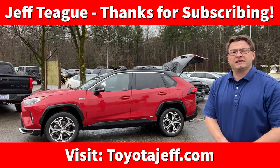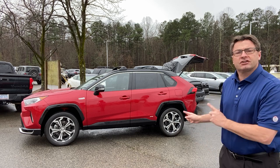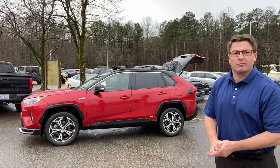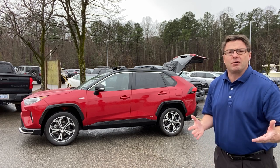What's up everyone? I'm Jeff Teague in Raleigh, North Carolina. It's raining right now, so I'm going to do my best. We're going to show you how to charge a 2021 RAV4 Prime. You can also use these steps to charge your Prius Prime.